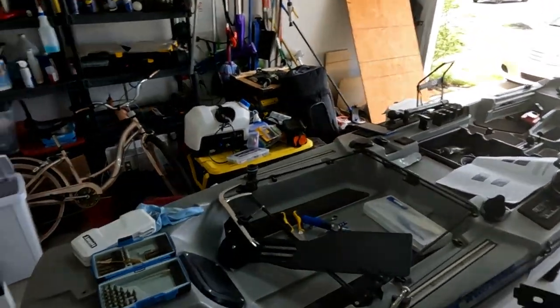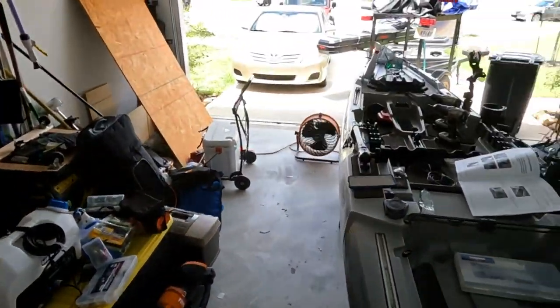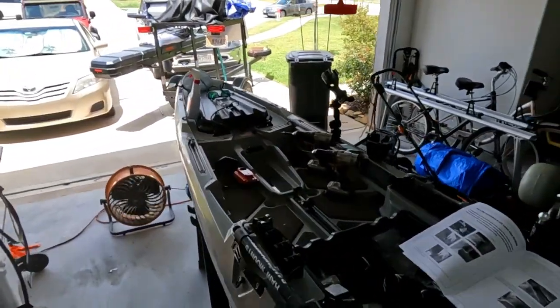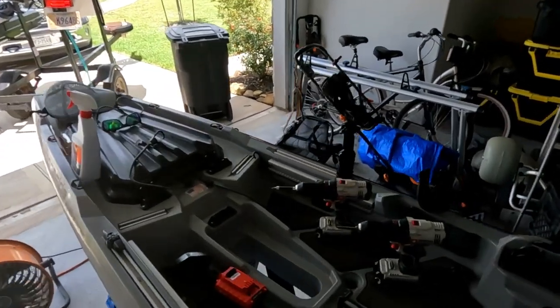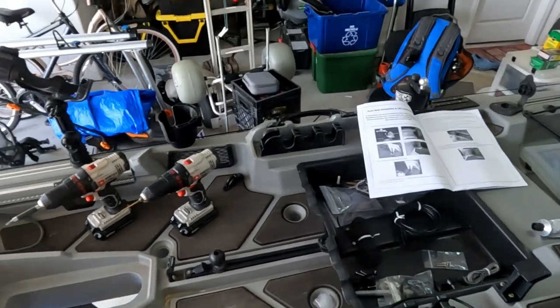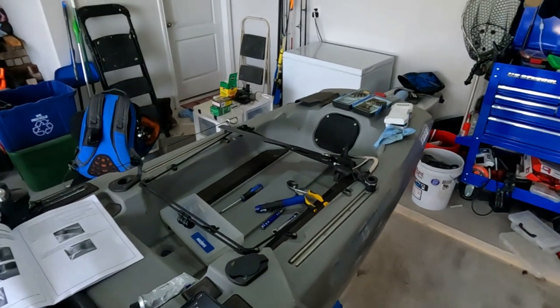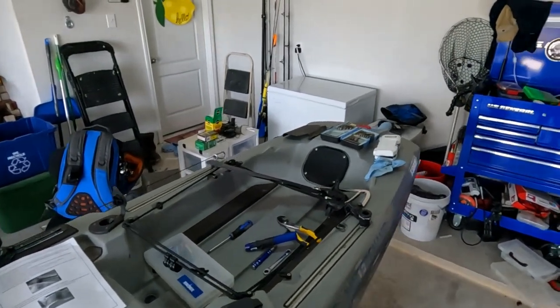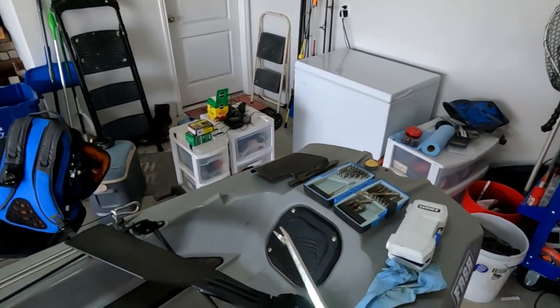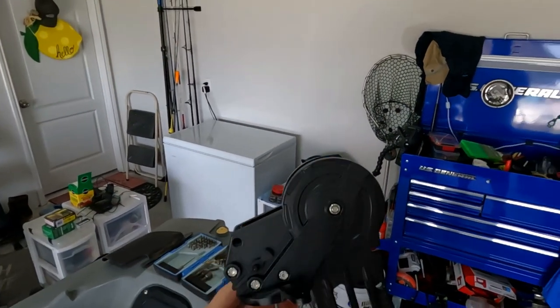So this isn't a how-to on how to install the rudder system at all. This is really more of like, what am I doing and why am I doing it? A lot of you guys who are following my kayak build know why I've done what I've done. If not, go back and check out all my videos. The end result here is this kayak needs steering, and I have struggled.